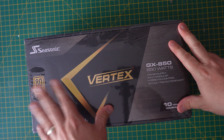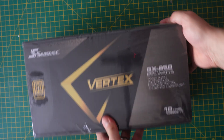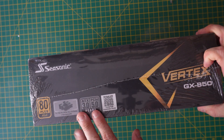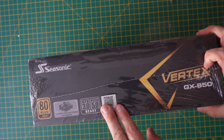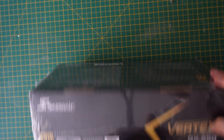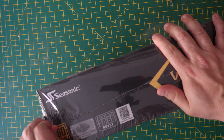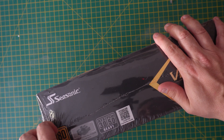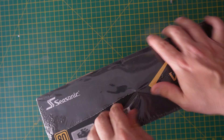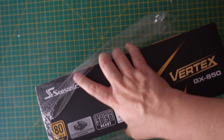Unboxing the Seasonic Vertex GX850 — this is one of the new ATX 3.0 units. I've got it to go with the 4080 I've also reviewed, which gives you that PCIe 5 readiness. The one I'm replacing is a Corsair 750 modular — it's been really, really good for a mid-range system, perfectly fine and capable of running the 4080.